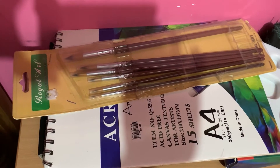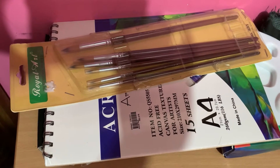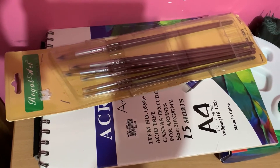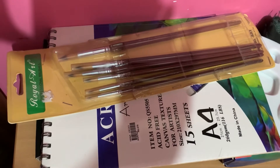Hey guys, what's up? It's been a long time and today we are going to be doing some painting. I was really happy and now I'm going to show you all what we need for master painting. It's going to be easy, fun, masterful, meaning anyone can do it, even beginners and masters.